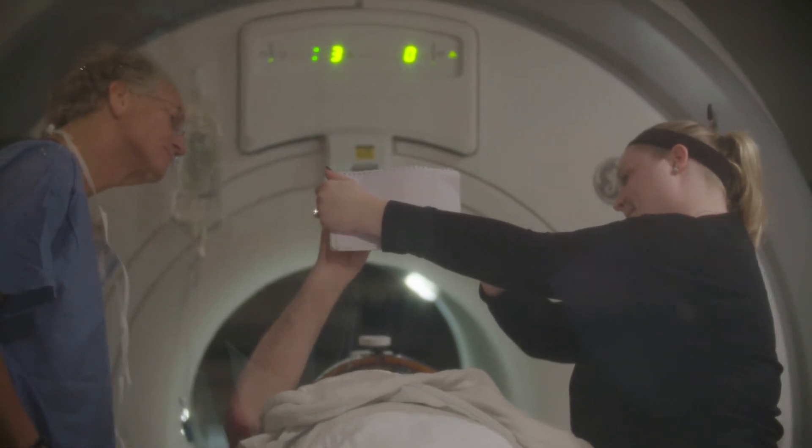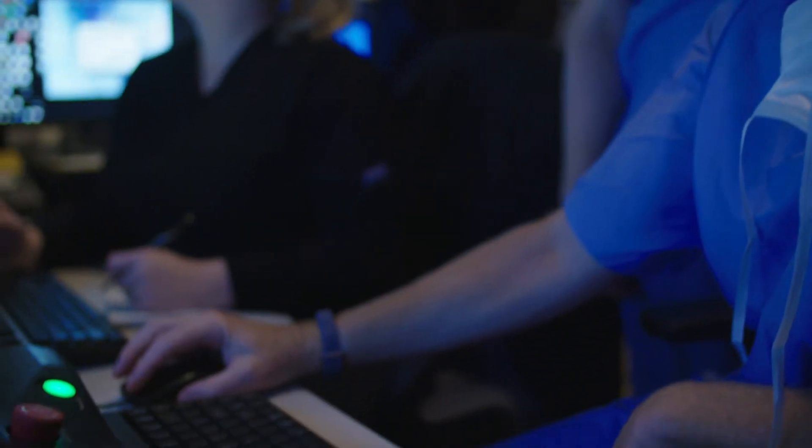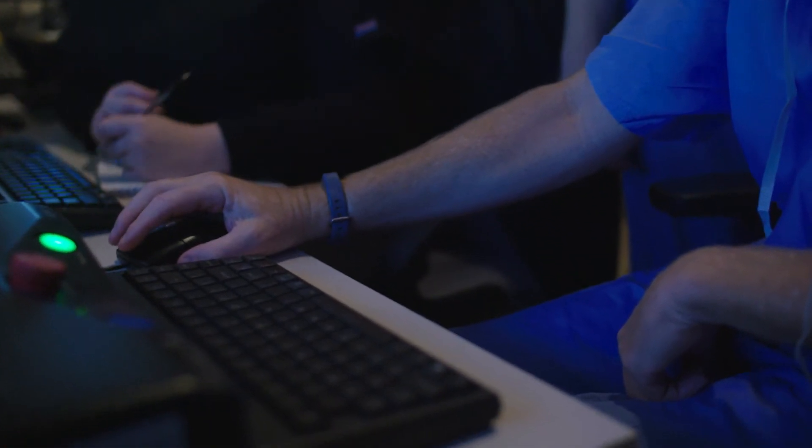Focused beam ultrasound is non-invasive and although it is not risk-free, it does not involve any hardware and it could potentially be done as an outpatient procedure.